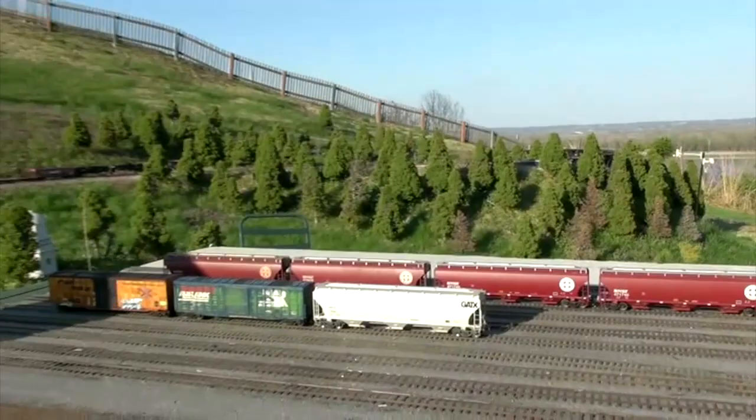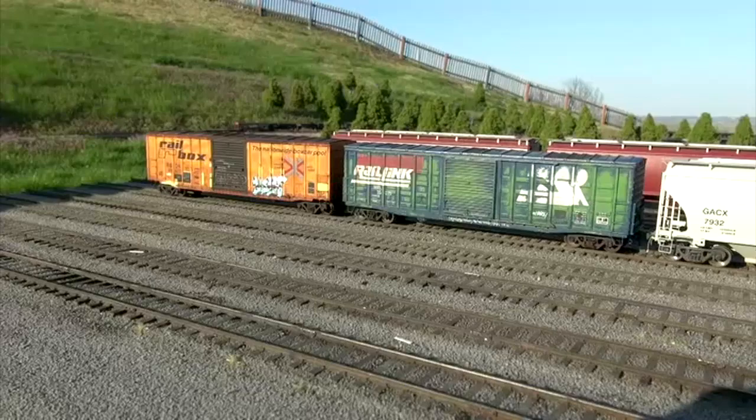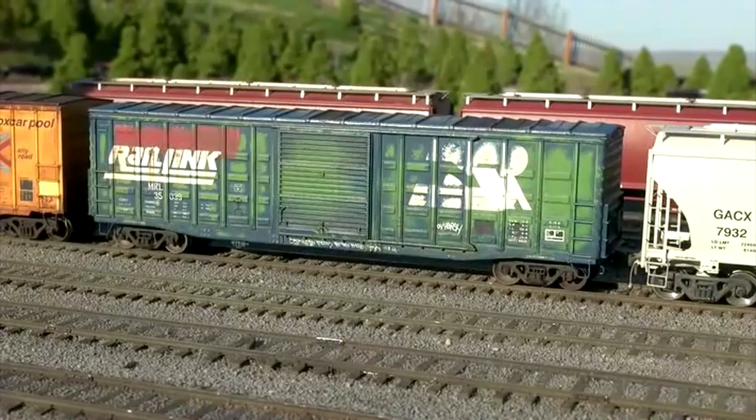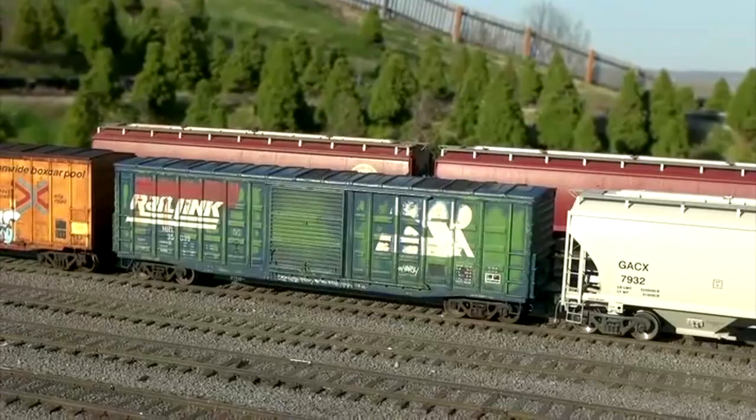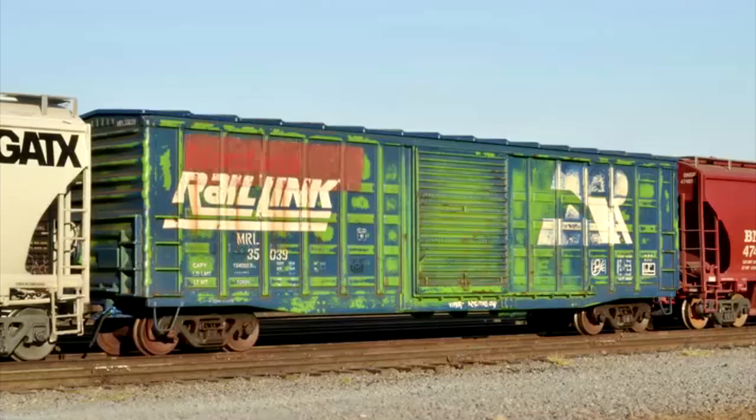What are you shooting today, Jeff? Just a new freight car I finished recently. It wasn't really based on a prototype, but it's an ex-Burlington Northern Waffleside boxcar sold to Montana Rail Link. They had a lot of cars bought off the BN that had pretty bad paint failures where the blue paint basically just washed right off the car. Like I said, not based on a prototype — kind of a test bed on how to do the technique. It's a good day to shoot today.